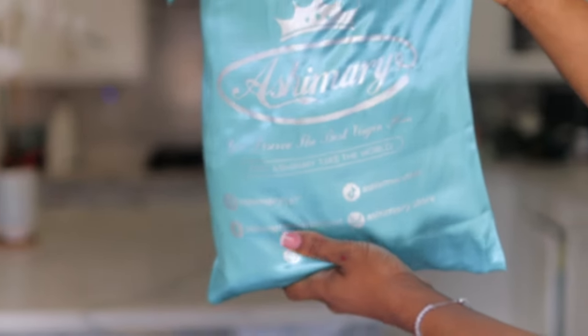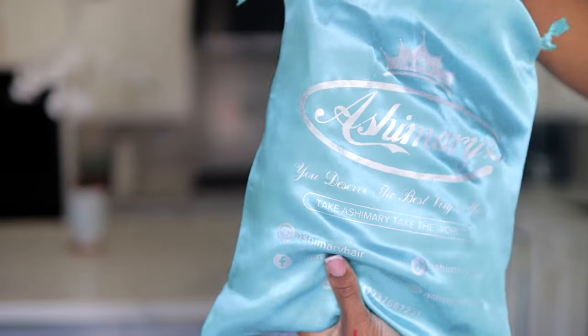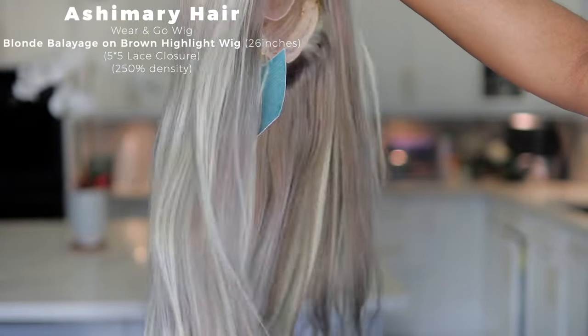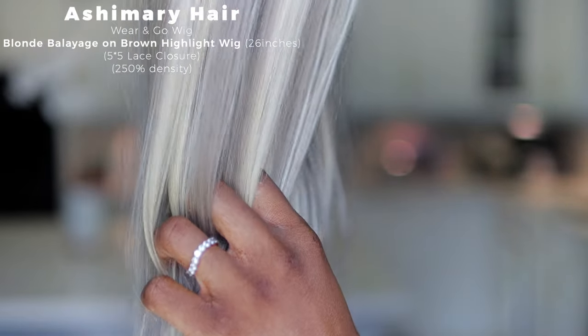Hey loves, welcome back! This video is going to be a fun one because this is going to be the first official blonde wig week that I'm reviewing and trying on on this channel. We are going to be reviewing and trying out this blonde balayage unit from Ashimiri. This is the bag the wig came in — their blonde balayage on brown highlights wig — and this is what it looks like, how it flows, the texture, and the color.